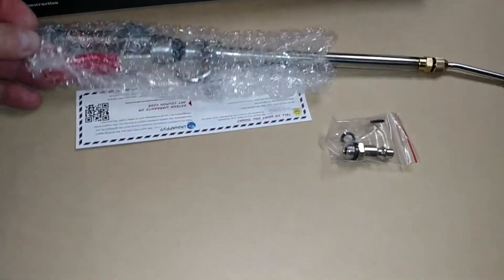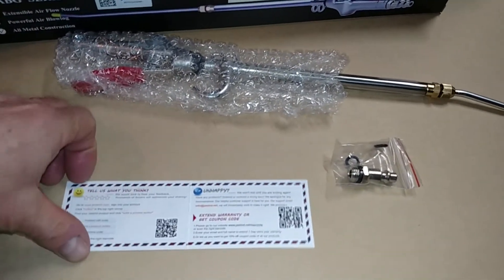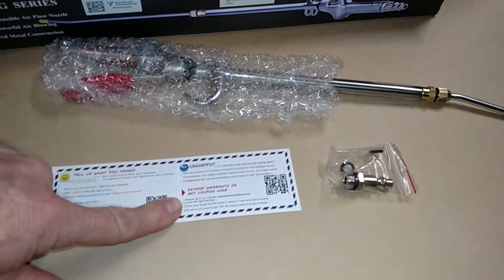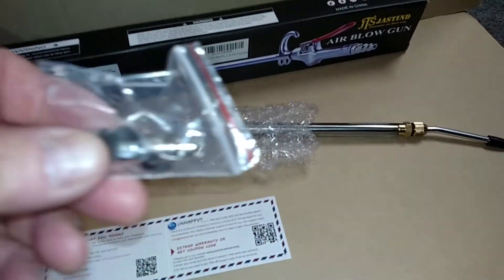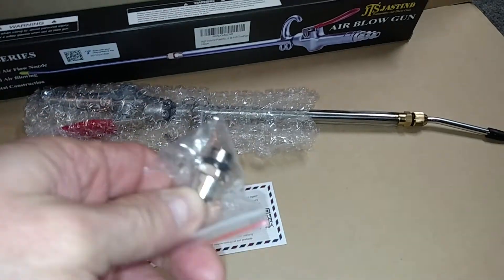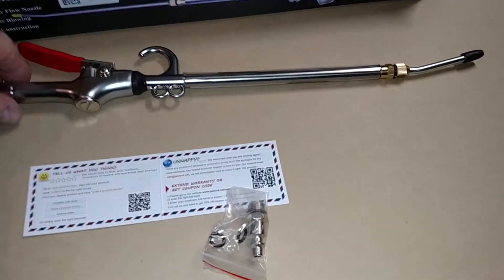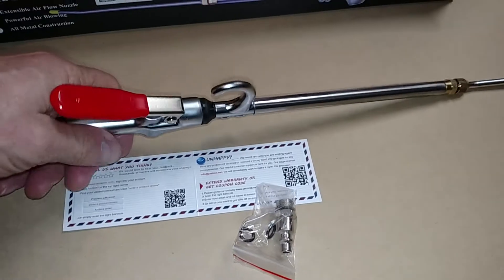There's bubble wrap in here. These are product cards — they say 'tell us what you think,' and if you're unhappy you can let them know as well. It comes with this piece here that will fall right into your compressor. Let's open this up — pretty nice, it does have a good feel to it.